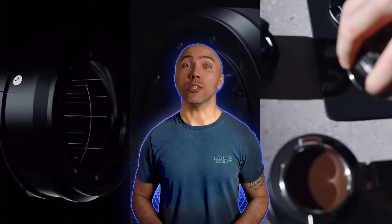Hi guys, welcome to my coffee show. My name is Jack and today we are talking about my new WDT tool from MHW3 Bombe. After recent blind shaking revolutions, lots of you threw away your WDT tools, but I am one of those who prefer to stick with the needles.